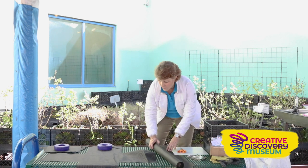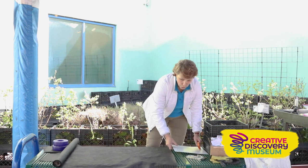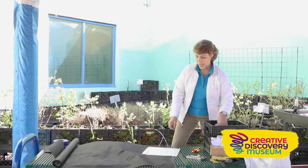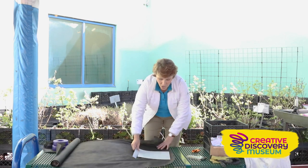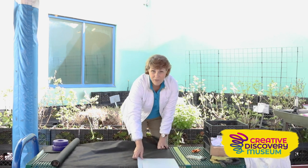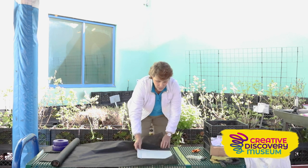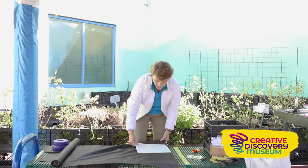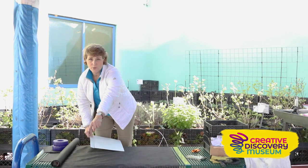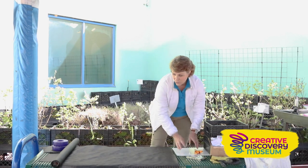Next, roll out your landscape fabric and trace the pattern using your cardboard template. Think of it as needing four flaps for the sides and one for the bottom. I used a piece of chalk and laid the template down and drew around the outside edges. You're going to trace it nine times — three up and three across — with one square in the center. Make sure your landscape fabric is at least three feet wide.